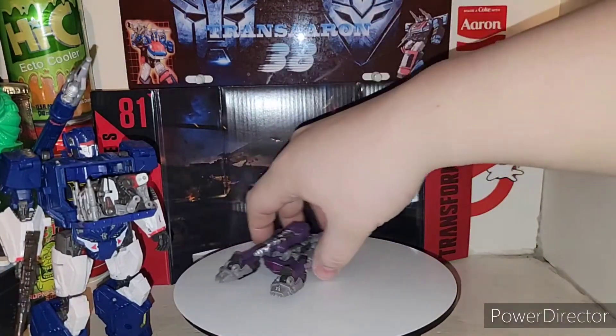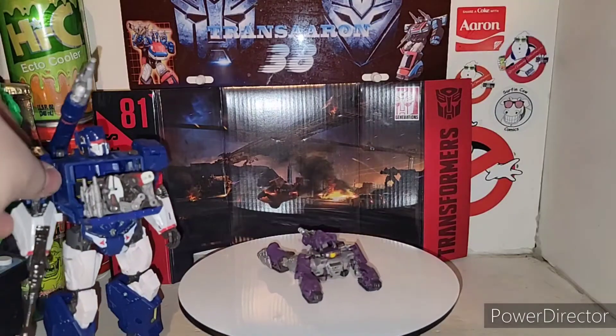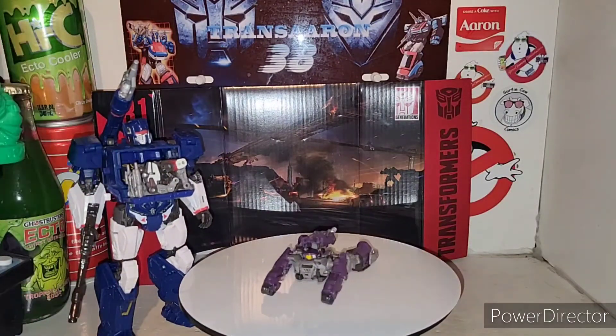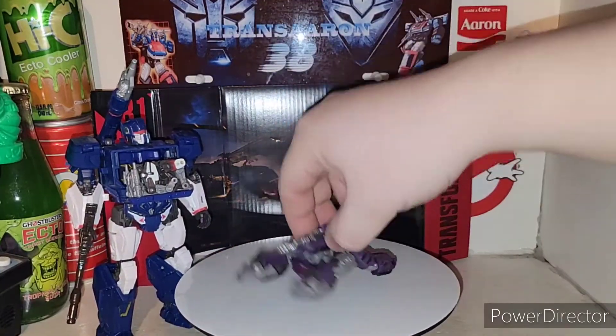Not much going on with these figures, but I highly recommend these guys — they definitely finish off your Soundwave from the Bumblebee Movie. Shockwave is the weakest one out of the bunch here — he's okay.